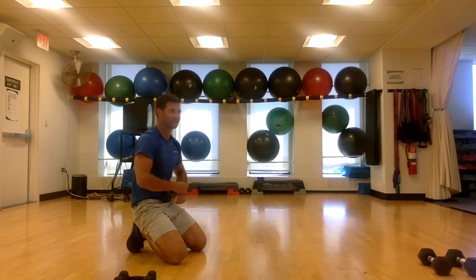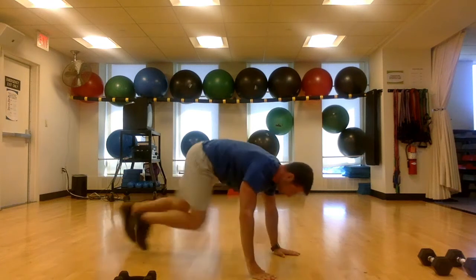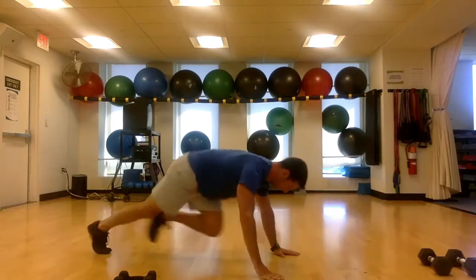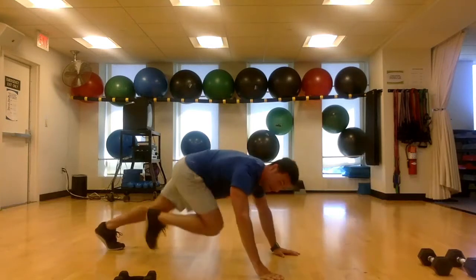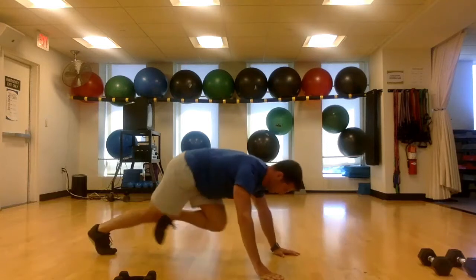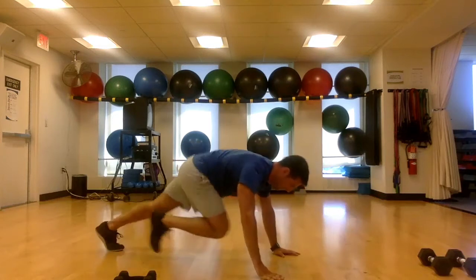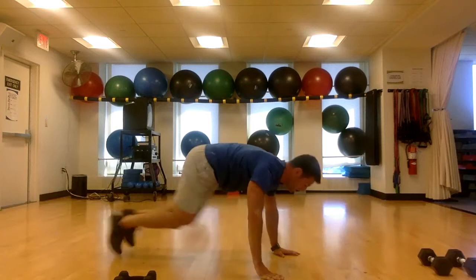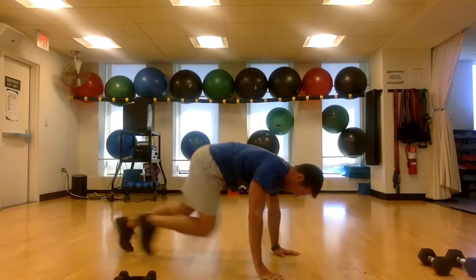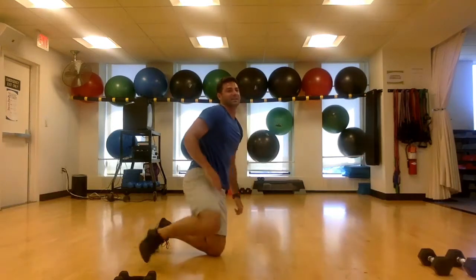Mountain climbers — simple, right? Let's do it. Three, two, go. Just keep them moving, keep your eyes focused on your fingers, keep moving those legs. You get a break after this — a nice little water break, you're halfway. 15 seconds, mark that belly, cardio, stay light on those feet, almost there. Time.